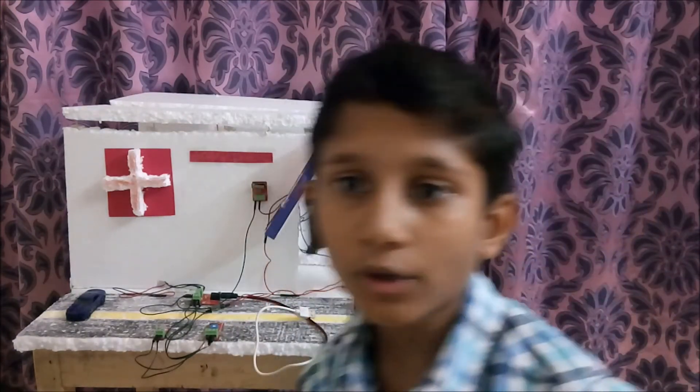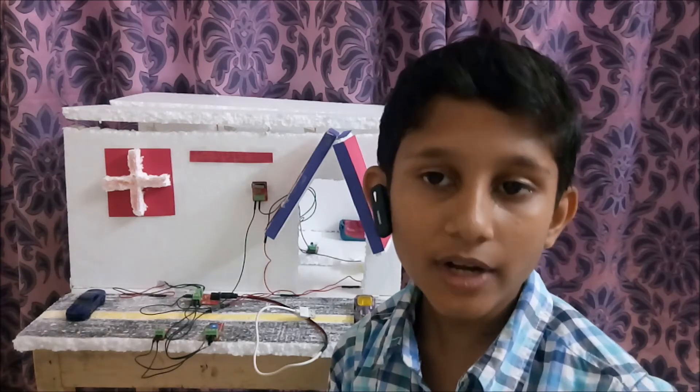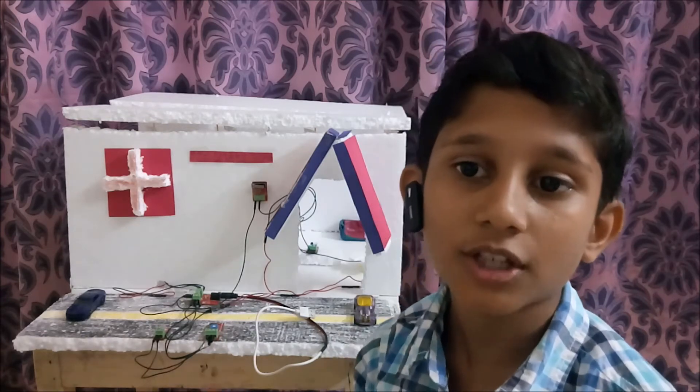Hello everyone! My name is Shenman Maheshwari and I study in class 6 at Naravali International School, Faridabad. Today I have completed my foundation level course of Keto Botics and made this project. Before I explain my project, I would tell you the components that I have used.